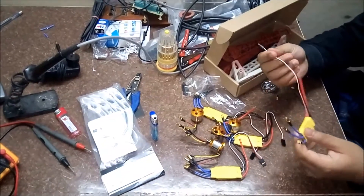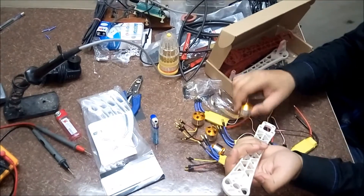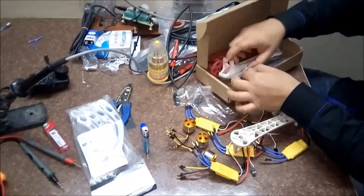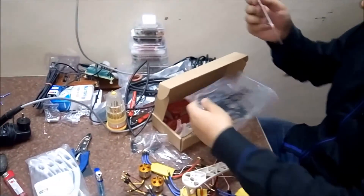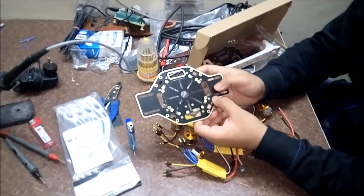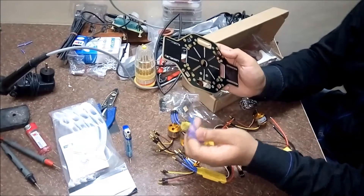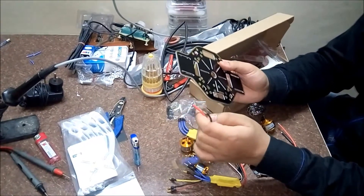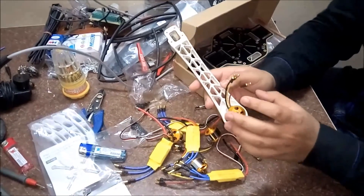We have connected bullet connectors to all four DC motors and four electronic speed controllers. The next step is to mount the DC brushless motor in the frame and to connect the electronic speed controller with one of these plates. You can see there are signs negative-positive repeated for connecting the four electronic speed controllers. Each ESC's three wires will connect to the three wires of the DC brushless motor, and the two remaining wires will connect to the plate.